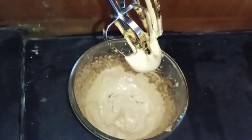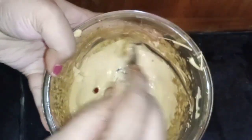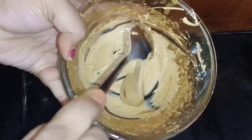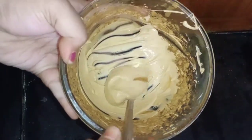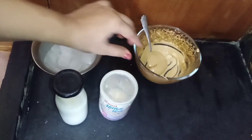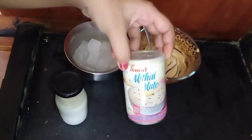When we start with the 3 minutes of beating, I used to mix the coffee mixture. Then we do a little bit of milk.